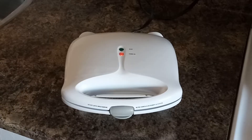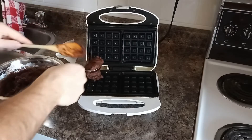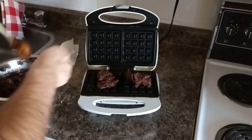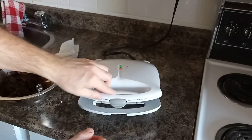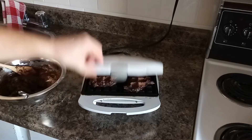Plug in your waffle iron and wait for it to heat up. Grease your iron, then add a spoonful of batter to each well and close it up. Touch nothing. When finished, remove the waffle brownies and set aside.